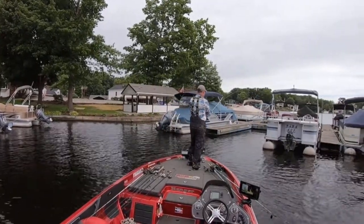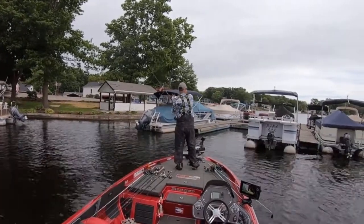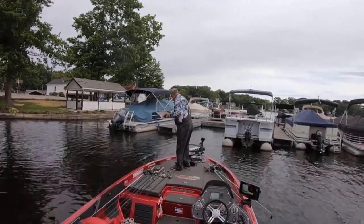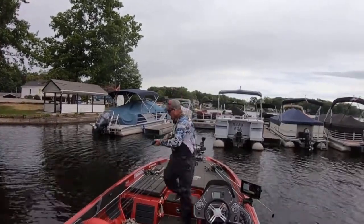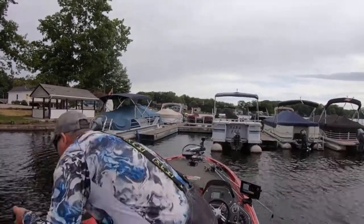Rock! (Snagging rocks several times while working the bait.)